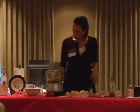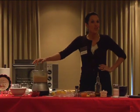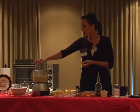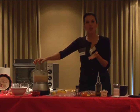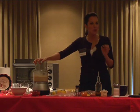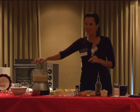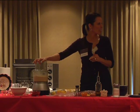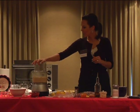Here we go — we're just going to let it go. It's entirely up to you in terms of how long you want to process it. Some people like a chunkier hummus and some people like it nice and smooth with no chunks at all. That is entirely your call. My kids tend to like it smooth — kids don't seem to like chunky things. So they like it nice and smooth.